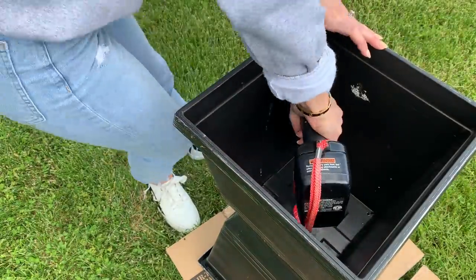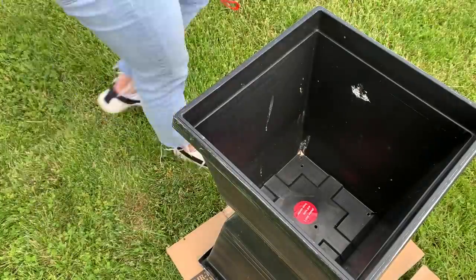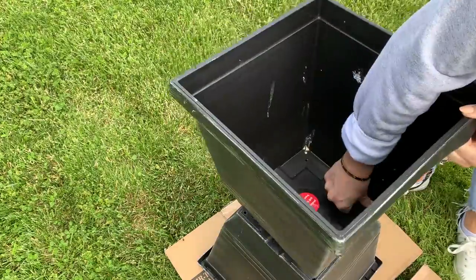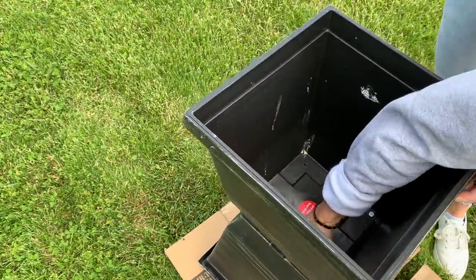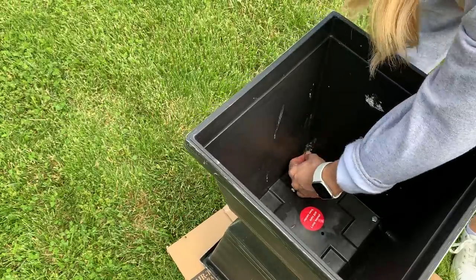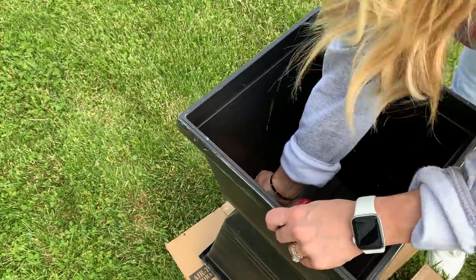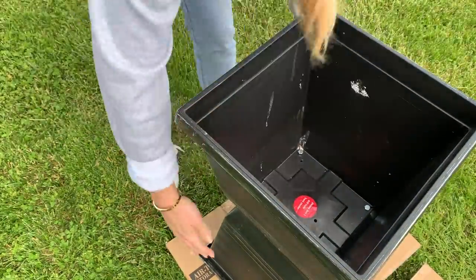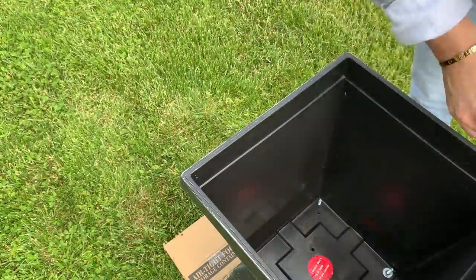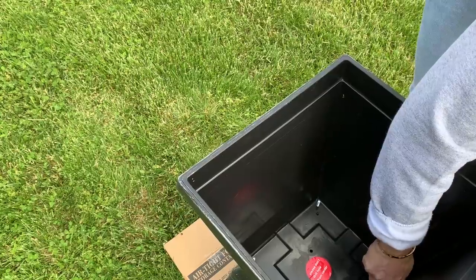I started by marking out the four corners for the bolts, then drilled the first pot — both the four bolt holes and the three drainage holes. Then I lined up the drainage holes on both pots and drilled straight through the top pot into the bottom pot to make sure they're lined up perfectly. Then I stuck the screws through and attached the nuts.